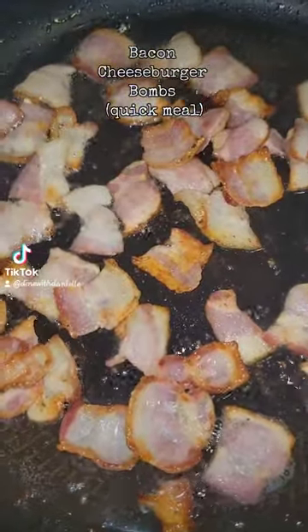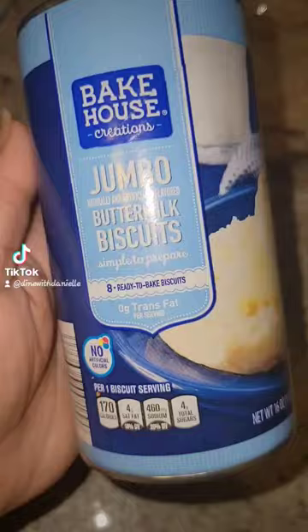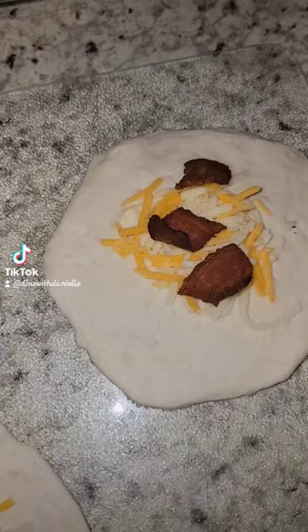If you are a parent of picky eaters like I am, you will find yourself remixing the same meal over and over again just so that your children will eat. So tonight we are making bacon cheeseburger bombs, because having cheeseburgers in between a hamburger roll just was not going to do for them.